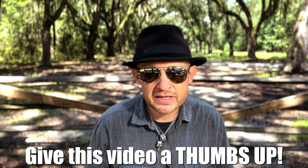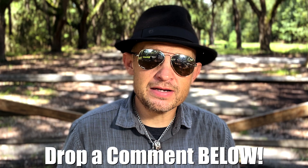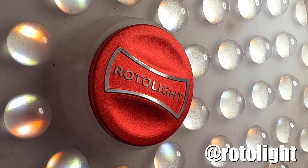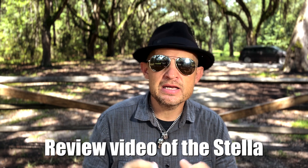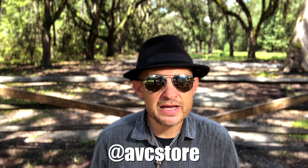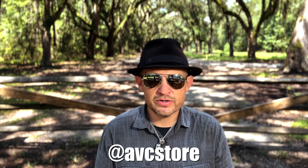Something you guys have heard me say for so many years is find the right gear that works for you. In honor of that statement, I'm going to give this light a very fair shake and an honest review. Rotolite came out with the NEO 3 and the AOS 2, and at the Adorama booth people were asking how the Rotolites compare to the Stellas — I'm going to do a separate comparison video. This is just a review on the Stella. A big thanks to the ABC Photo Store and school for sending me this light and hooking me up with the opportunity to do this.